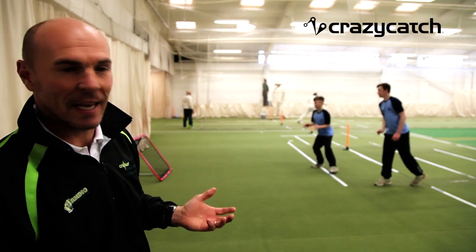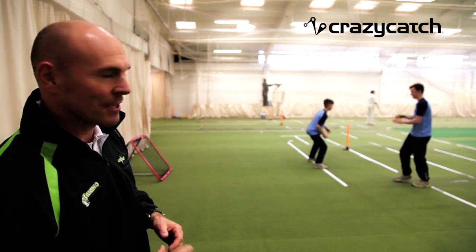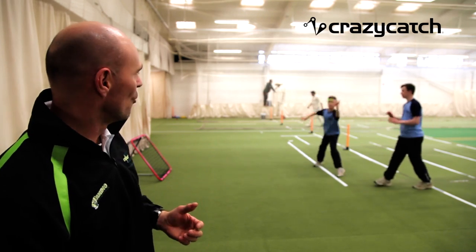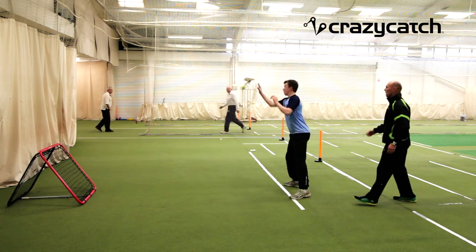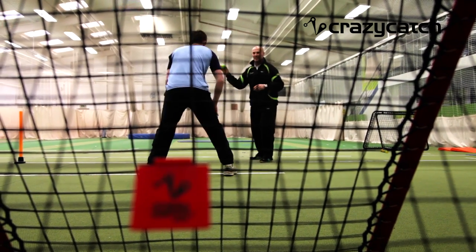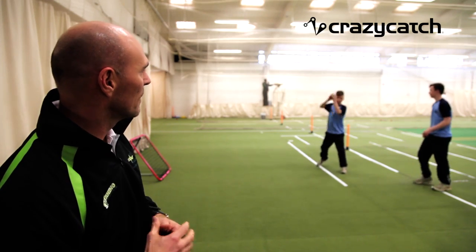What the guys are doing here is a real reaction test — when he's got his back to the thrower and has a spin around and catch. A couple of things are going on at the same time, and the ball is really going everywhere: up, down, side to side at real speed. So you can really test your partner here, have a great competition, and have some great fun getting your basics of catching right.